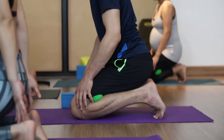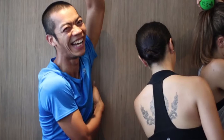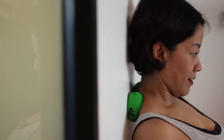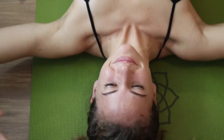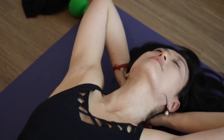We all deserve to feel better. The Movement Tree's therapy balls are designed to eliminate chronic pain, stress, and tension in the body and in the mind. They're easy, they're practical, they're quick, and most importantly, they work.